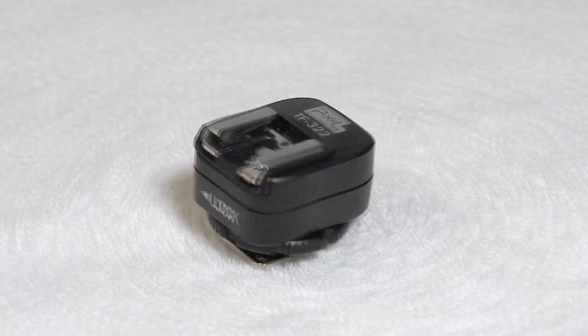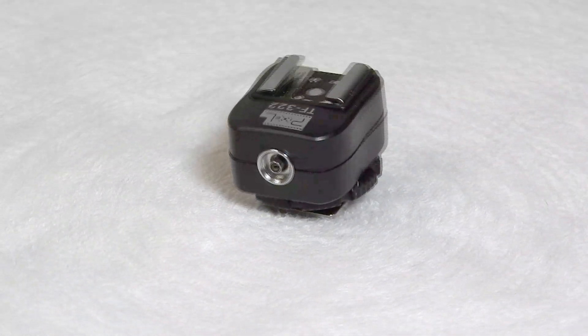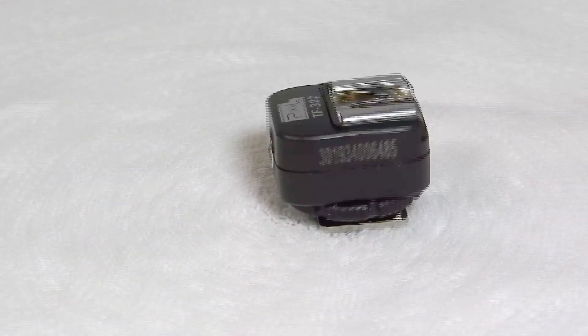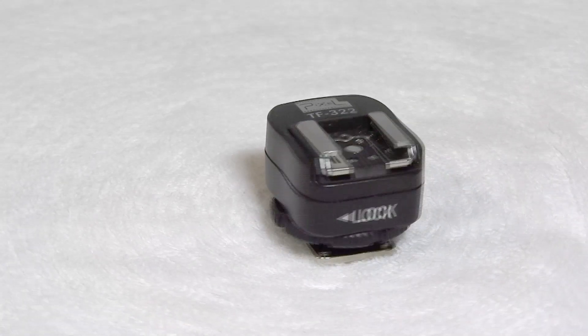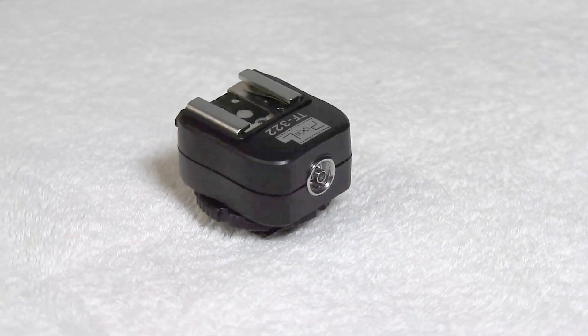What if your camera or flash doesn't have a connection that will connect to the Arduino trigger? There are devices which you can add to the hot shoe to provide a PC connection and allow you to use your flash on top of it. Here is a Pixel TF-322 I can use with my Nikon SP600 speedlight. These converters are available for many cameras.